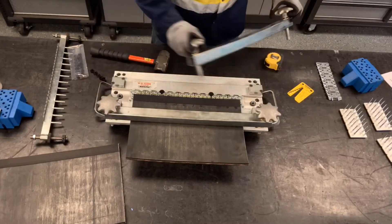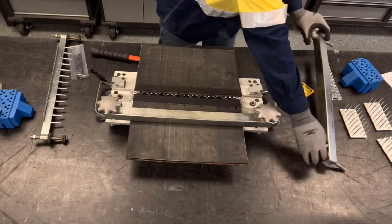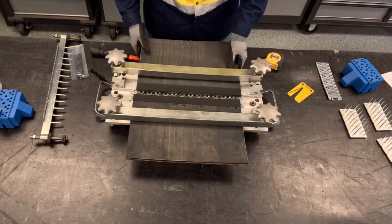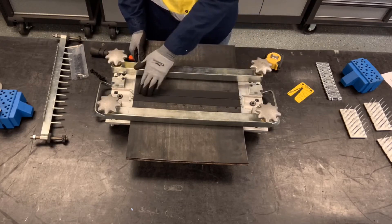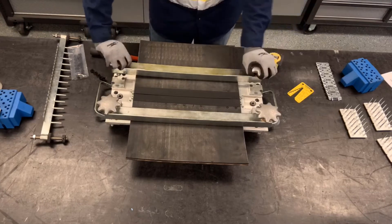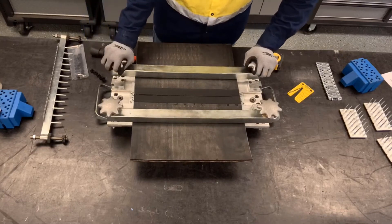We'll remove our second clamp bar and bring our second belt end into place, making sure that belt end butts up completely against the first belt end and is centered side to side. Then we'll secure that with the clamp bar, making sure it's tightened evenly.